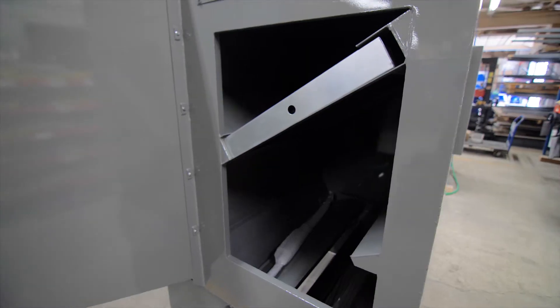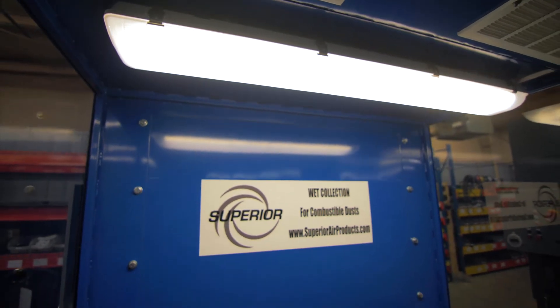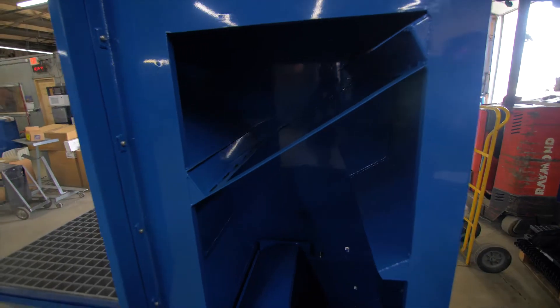Superior wet collectors are heavy-duty with a sleek design, standard LED lighting, and impact-resistant Lexan sides with scratch-free fiberglass grating.